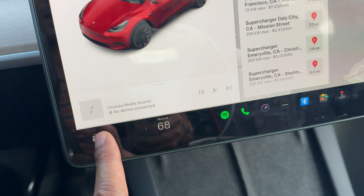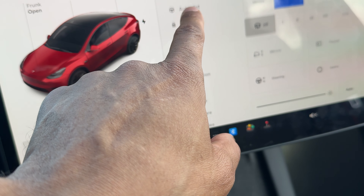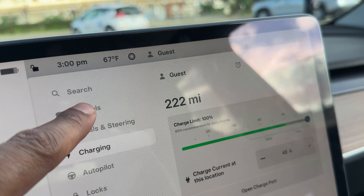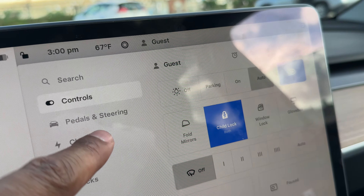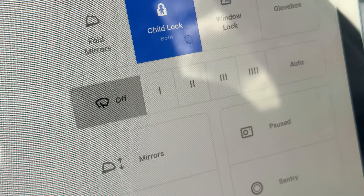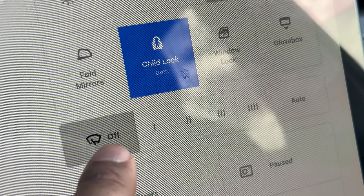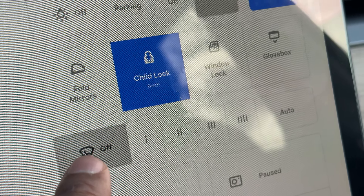I'm going to come to the screen and press that button, and then it brings me to all these things right here. I'm going to look for Controls. I'm going to press that, and once it goes to Controls, there's a lot of things going on. But if you look closely, there is this icon right here — that is the icon for the windshield wipers. It is currently in the off position, so the windshield wipers are off.